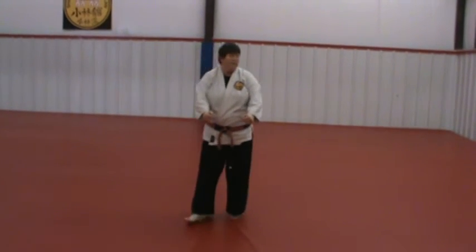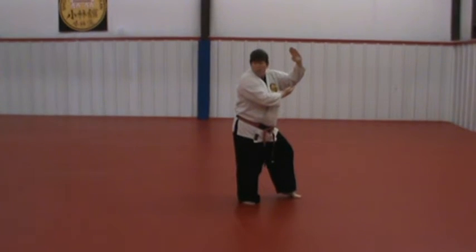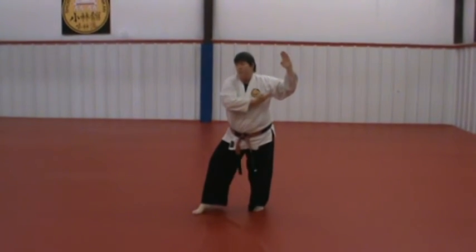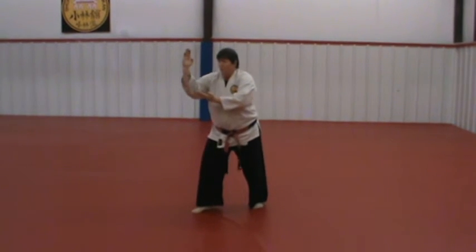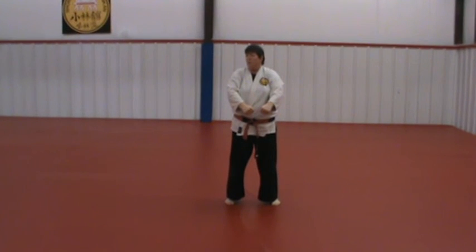At the end, you finish the knife hand. You look. You slide. Then you block. Then you slide back. Hands and feet return to yoi position.